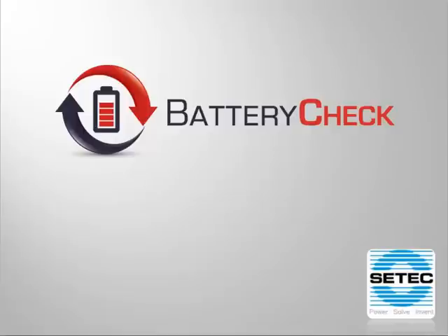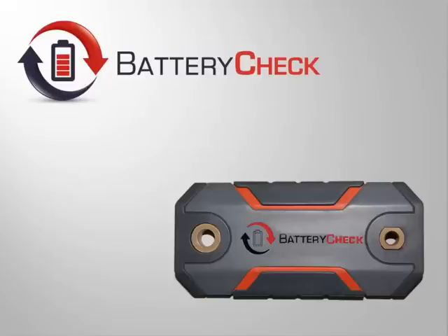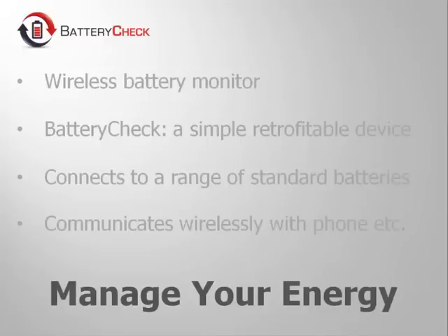Welcome to the introductory video for the Battery Check by SeaTac. Battery Check is a world-first patented monitoring device for 12-volt batteries, to be released in July 2013. This new and innovative product has been developed through years of experience designing battery chargers and monitors for the military and RV markets.